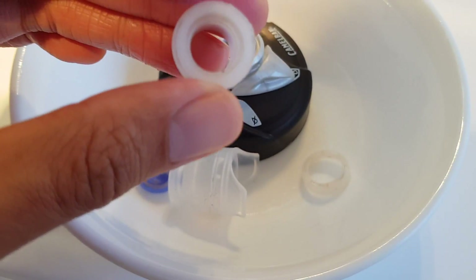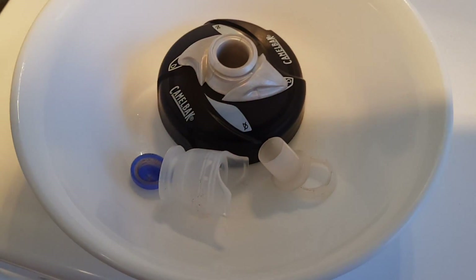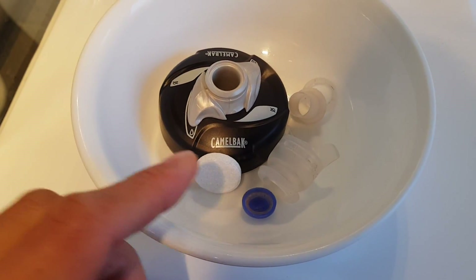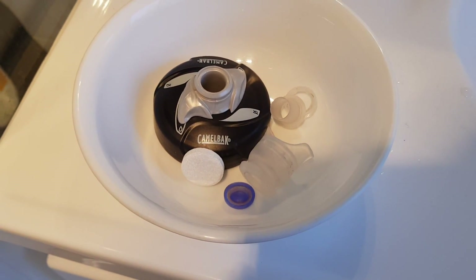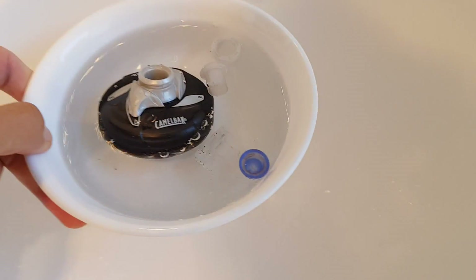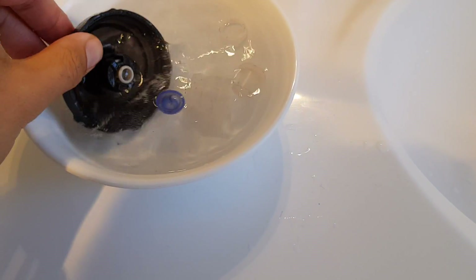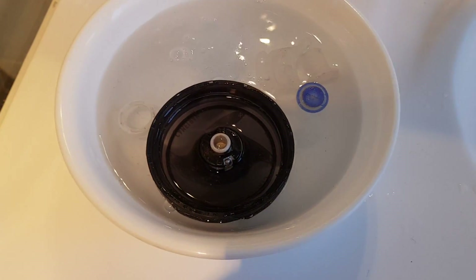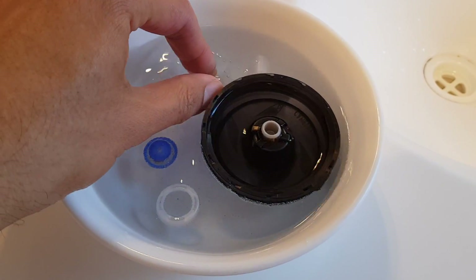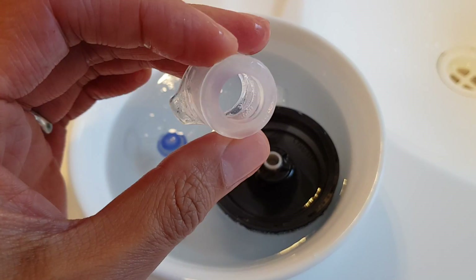I've tried my best to clean it out with a sponge, but a little hack that I have is to actually use a denture cleaning tablet. Once I've cleaned the valve as best I can, I soak the parts in a denture cleaning tablet. After soaking it in the denture cleaner for a while, most of the gunk is now gone.